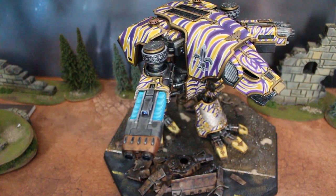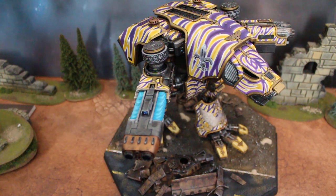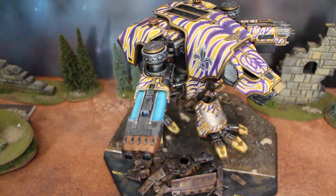All right, there you go — that's a Warhound Titan. Again, you can now buy Forge World stuff in the United States, which is really nice. I've had nothing but great experiences with Forge World; they have a very responsive customer service department. So there you go. Thanks for tuning in.